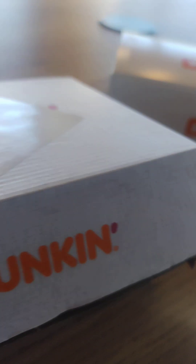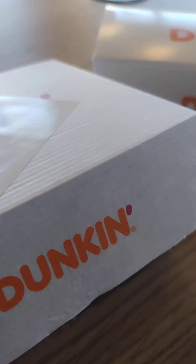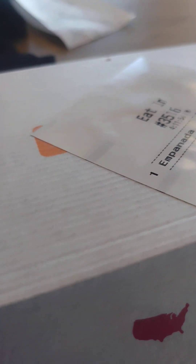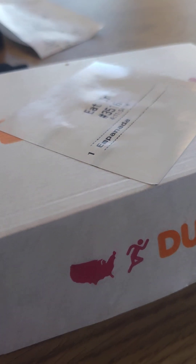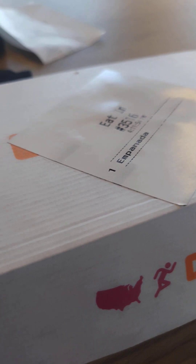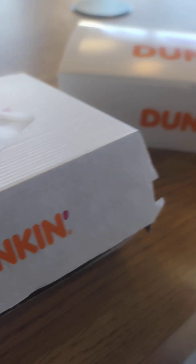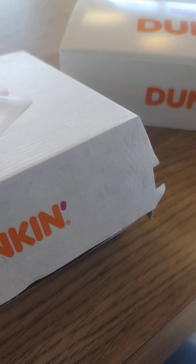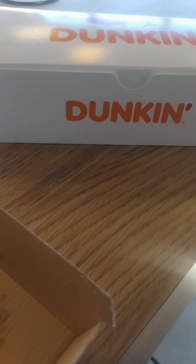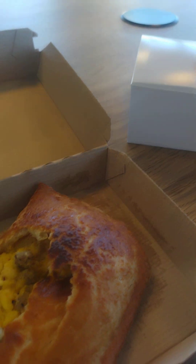I'm more of a Krispy Kreme donut girl, but there are some items at Dunkin' that I really like. The Boston cream donut is amazing, the Bismarck is really good, and the cinnamon powdered donuts are great too. I used to make donuts years ago in my 20s — back then we'd glaze all the donuts first to prevent dryness and then frost them. Now they just frost them without glazing. But Dunkin' has their own style, and it's good and flavorful. I'll be back.